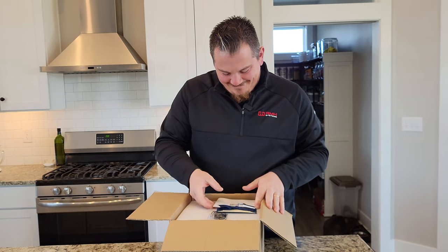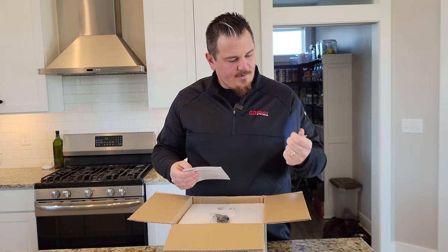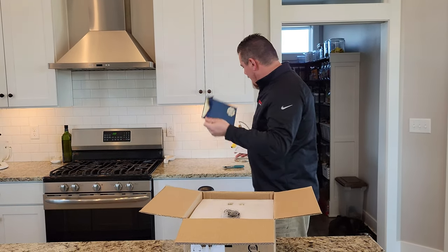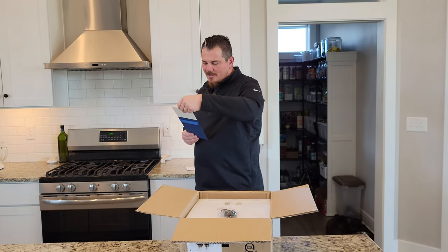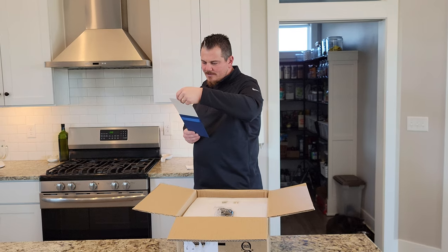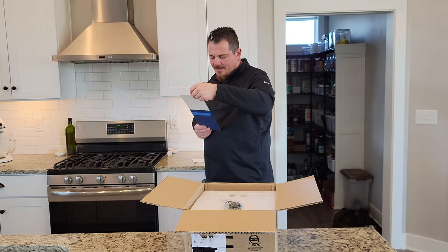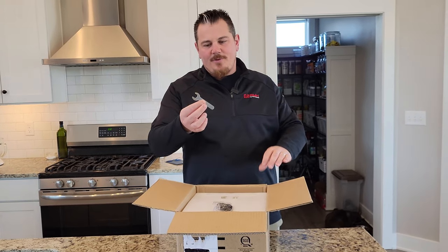We won't review anything, but this is something interesting. There's a letter from them — is that a wedding invitation? It is — it's a wedding invitation. It's a letter from Gyro. It looks like it's basically suggesting that we tell our friends about the product we bought.